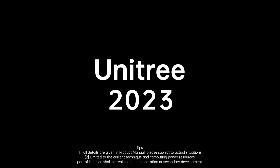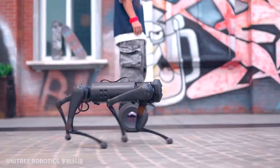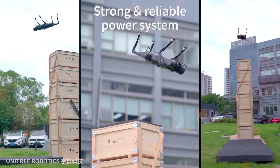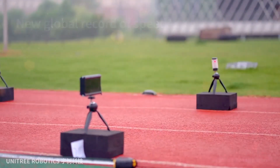Just two years have passed since Hangzhou, China-based Unitree unveiled the Go-1, a quadruped robot costing $2,700 US dollars. Since then, the Go-1 has had a significant impact on the tiny quadruped research sector thanks to a rare mix of performance, usability, and being incredibly affordable as far as legged robots are concerned.